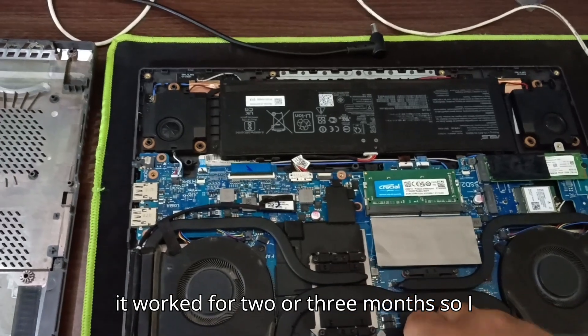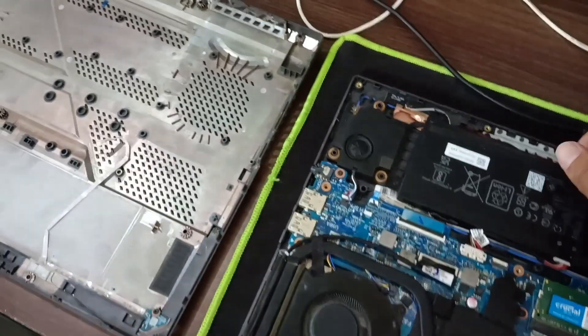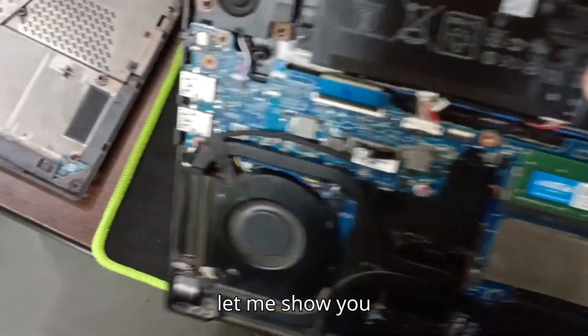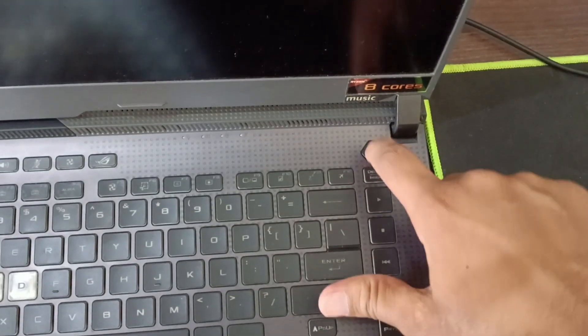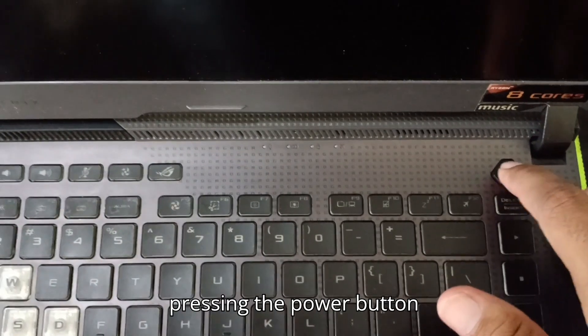I tried popping out the RAM and nothing was working. Let me show you — the keyboard is plugged in, everything is plugged in, the battery is also plugged in. Handle it with care. It's not turning on. This is the power port — it's on — and when I plug it in, there's no sign of life. Pressing the power button again, still nothing.